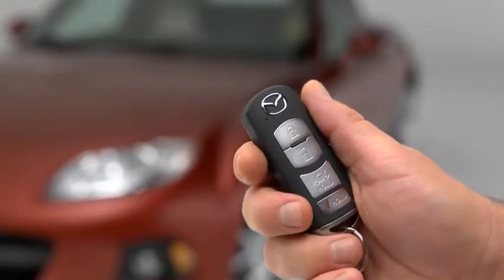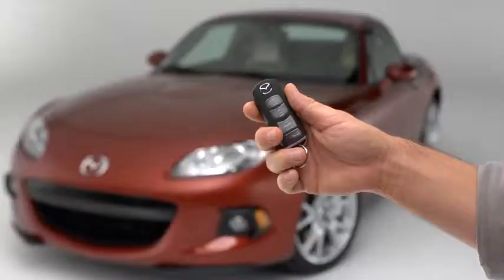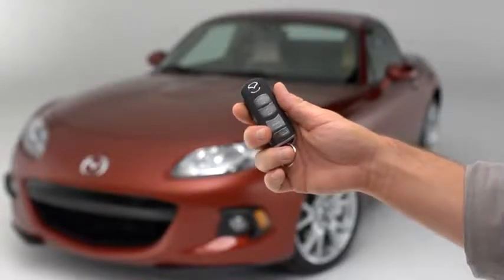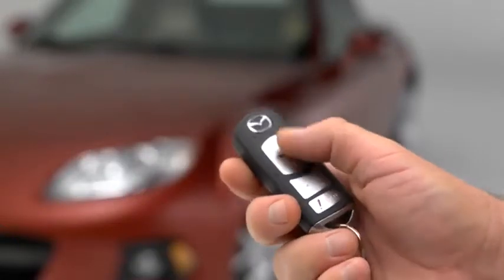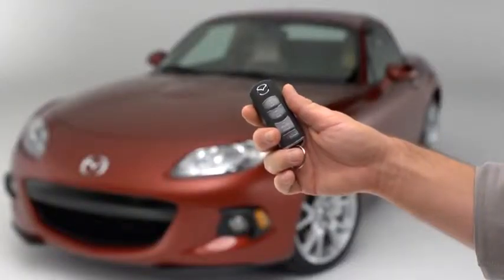To unlock the driver's door, press the unlock button. Two beeps will sound and the hazard warning lights will flash twice. To unlock both doors, press the unlock button again within 3 seconds and two more beeps will sound.